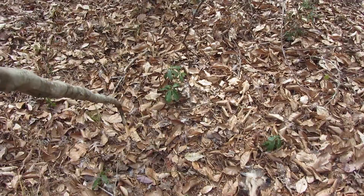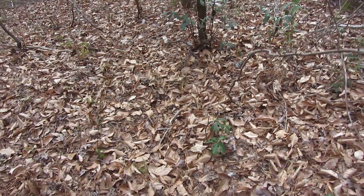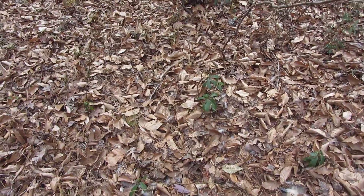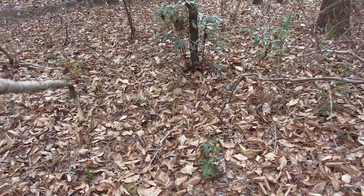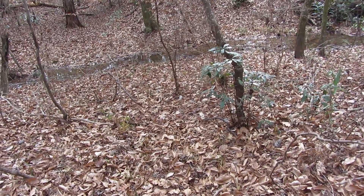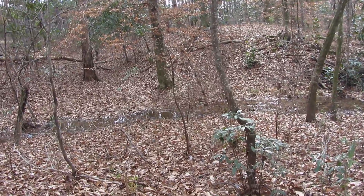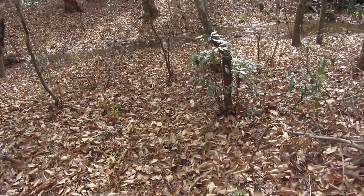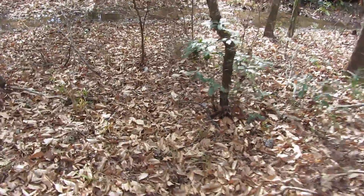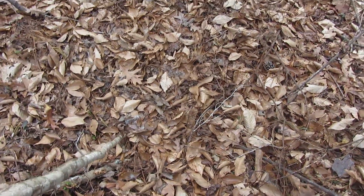Something went down that-a-way. You can see fur and a little trail. I see more fur. Yep.